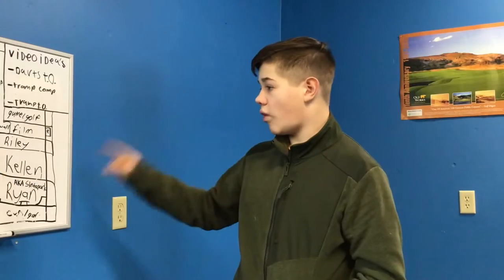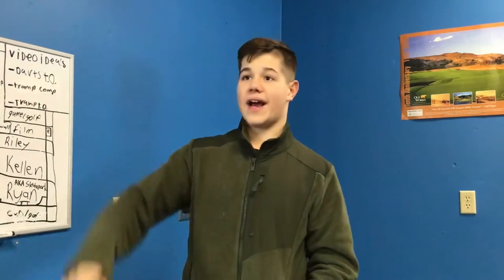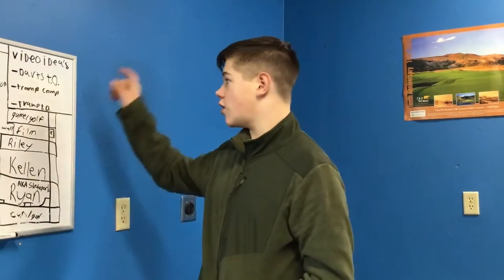I'm just kind of doing this so that you guys know. We have the whiteboard where we have all of the stuff that we're wanting to add to the studio and video ideas.